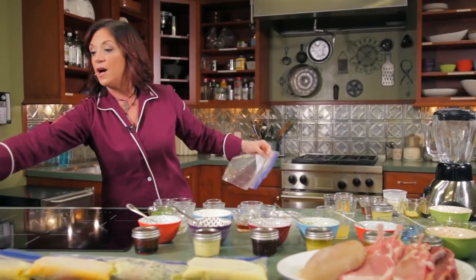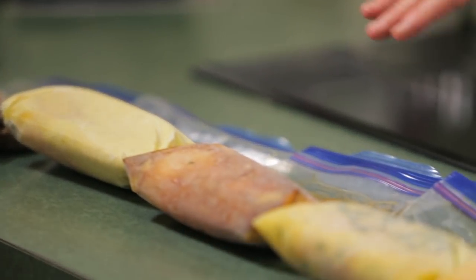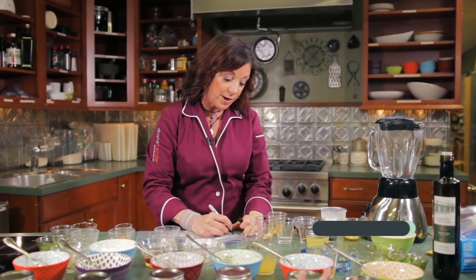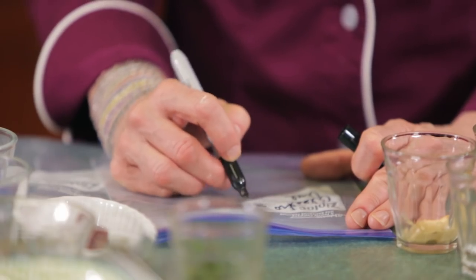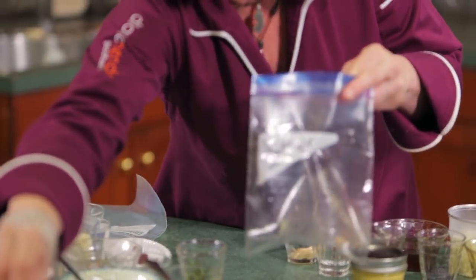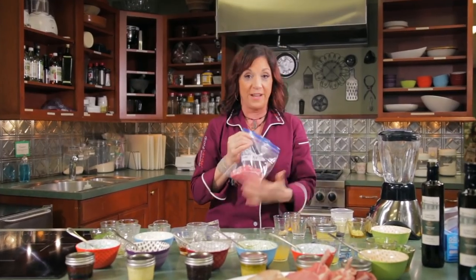I've got seven different pieces of chicken marinated in seven different marinades, and I'm going to show you how to make them. All you need to do is take your Sharpie and — let's say we're going to do the cilantro lime — write "cilantro lime." We don't have to say whether it's chicken or pork or steak because you can tell by looking at it. Then write the date. Take your piece of protein, put it in the bag, and then make your marinade.